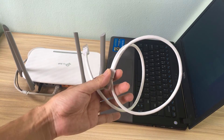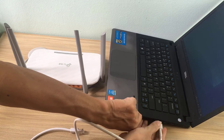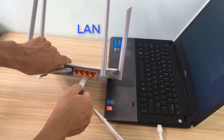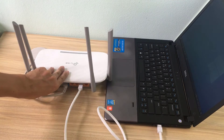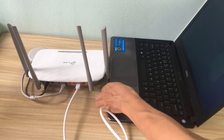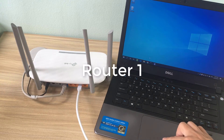Setting up the first router. For the purpose of this video, we will refer to the TP-Link router as Router 1. Connect Router 1 to a computer. Use an Ethernet cable to connect from one of Router 1's LAN ports to a computer's Ethernet port. You can also connect to the router wirelessly using the Wi-Fi name and passkey.